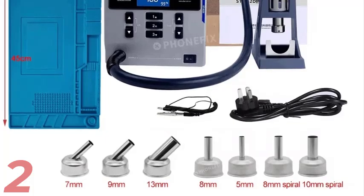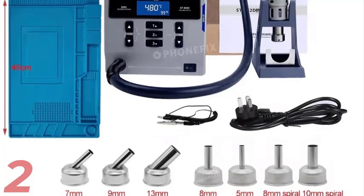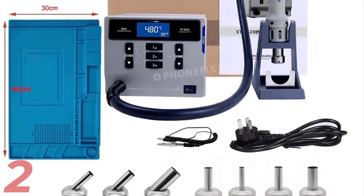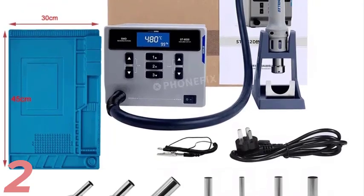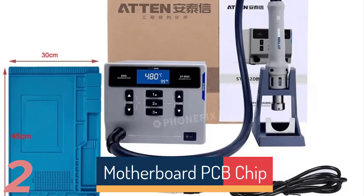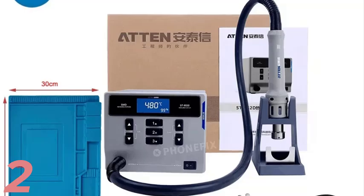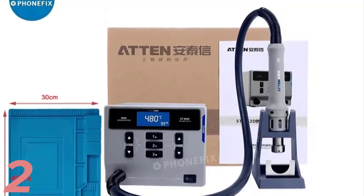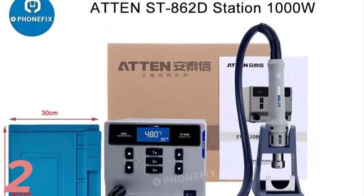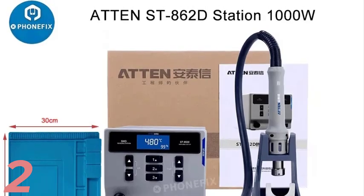Number 2: The ATEN ST862D 1000W Hot Air BGA Rework Station is a high-performance tool for precise soldering and desoldering tasks. It has a 1000W output and adjustable temperature range of 100°C to 480°C, making it ideal for PCB, motherboard, and chip repair. Its intelligent digital display provides real-time temperature control, making it ideal for delicate components. The rework station has a whirlwind airflow of 20L to 120L per minute, ensuring even heat distribution for complex jobs. Made in China.